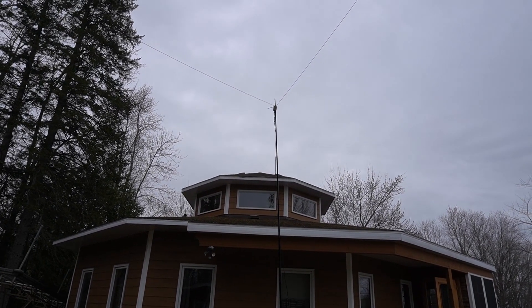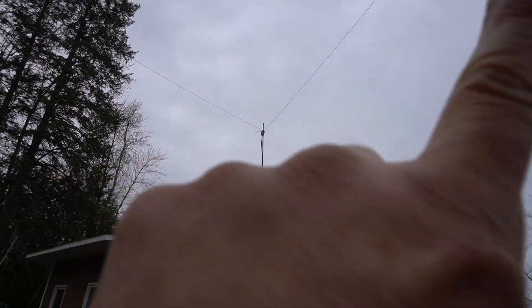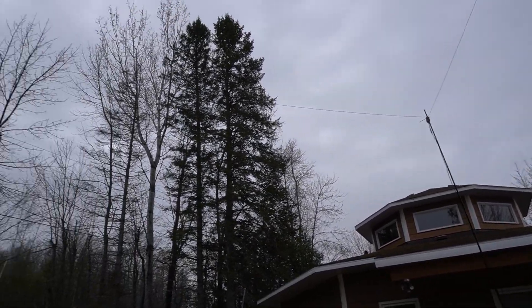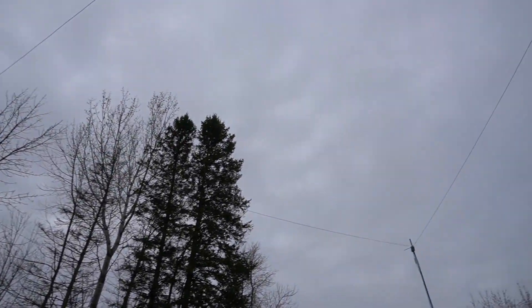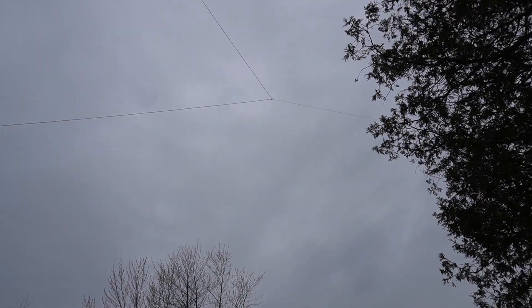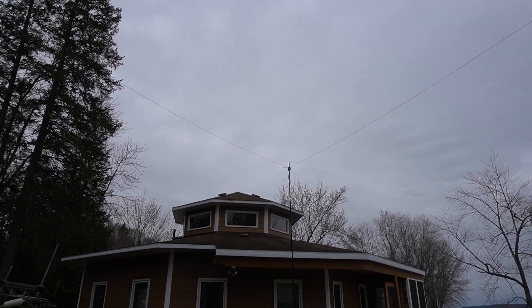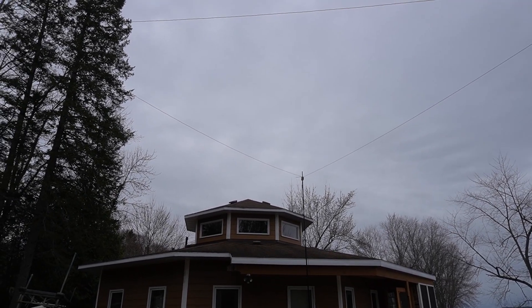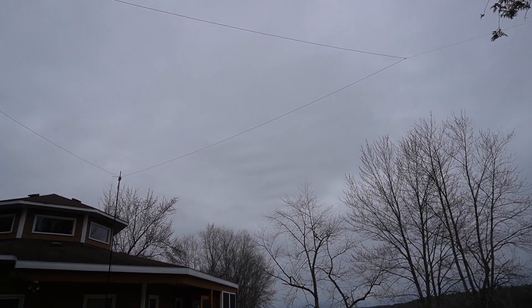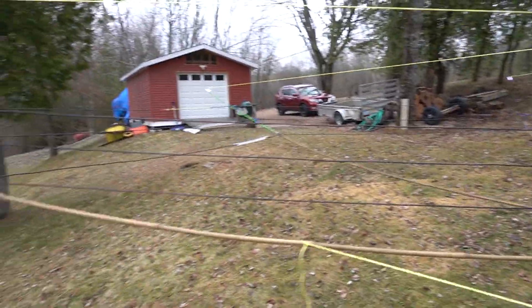The delta loop goes from this way here and the other way there. I used some of the trees to hang the corners, and I was really impressed — it worked really well on FT8 on 20 meters and 10 meters. I'm definitely going to deploy this type of configuration in the future. Now I'm going to show you some of the updates I did on the hex beam.